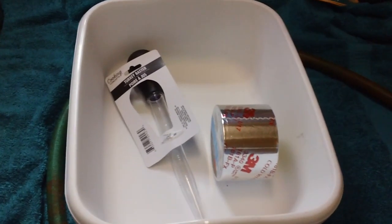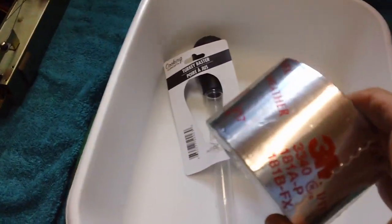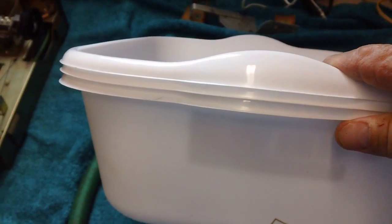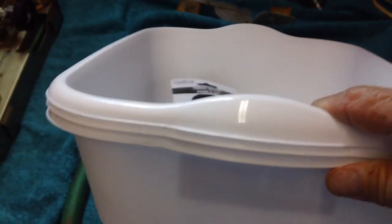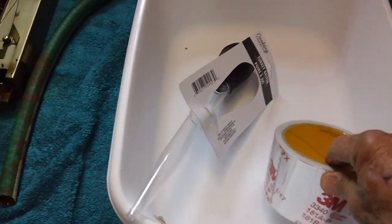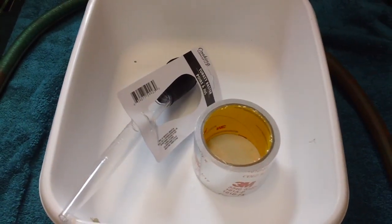I just got back from downtown where I bought a roll of aluminum tape, three plastic dishwashing-type containers for the sink, a turkey baster, and when I got home I cut a piece off an old hose. Now, what the heck am I going to do with all this? Well, let me show you.